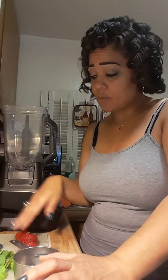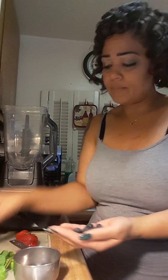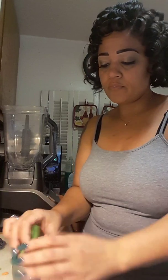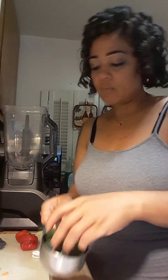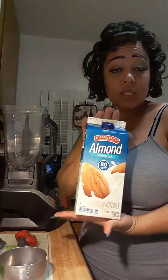Now, for this recipe this time, here's what you will need. I have two medium to large size strawberries, just a palm full of blueberries — not a whole lot, maybe about eight — and a handful of spinach, about a half of a cup. And then I have a chunk of ginger, just to make it a little spicy. And my almond milk — last time we used water, today we're going to use almond milk.